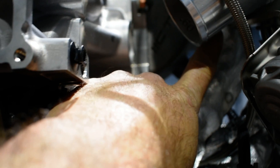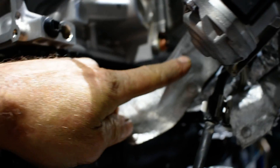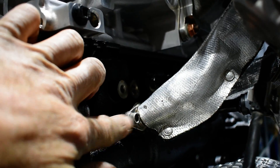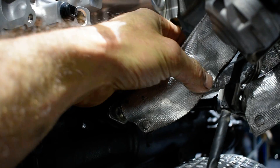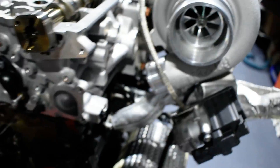This is the oil return. They give a Y1 fitting here — you put it up on the turbo and then remove the rubber from the existing oil return. This is the stock one, and here is the fire protection sleeve. It's all dressed up nicely.